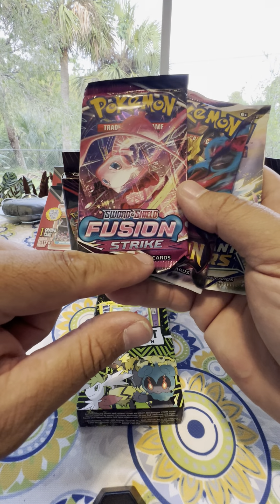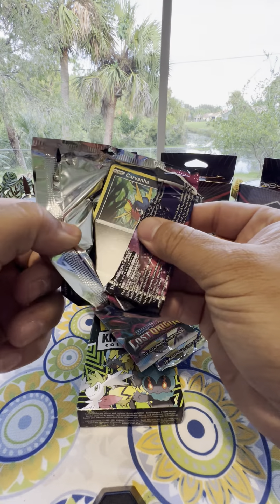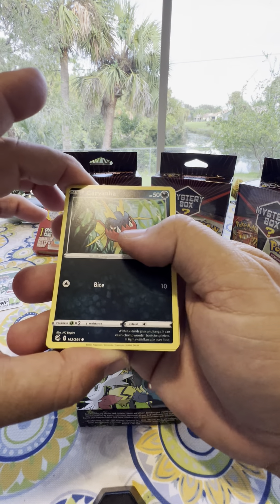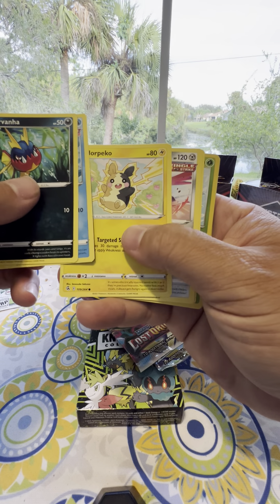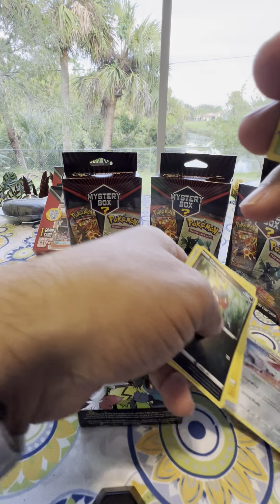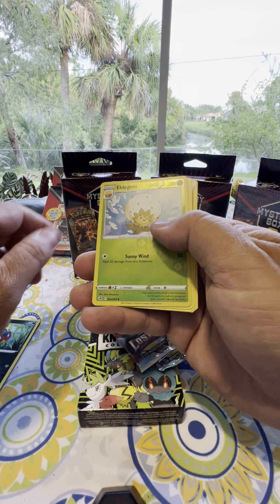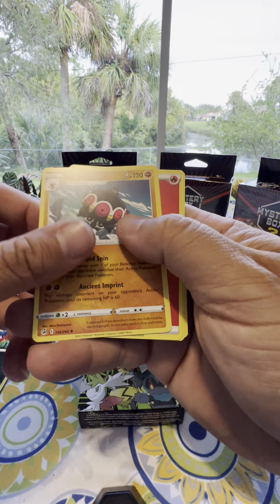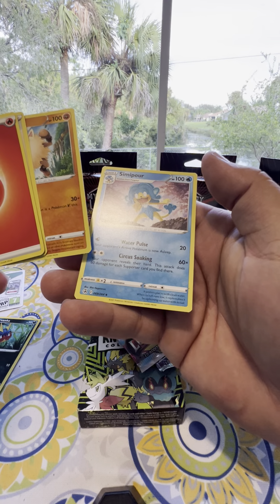Here's the Pokemon Fusion Strike pack — 10 cards in this first one. I like to open them quickly so you guys don't have to watch these videos all day long. Here's card number one — that's a pretty card. These look kind of new. Here's a foil card. If I'm skipping something that you think is valuable, let me know in the comment section below.